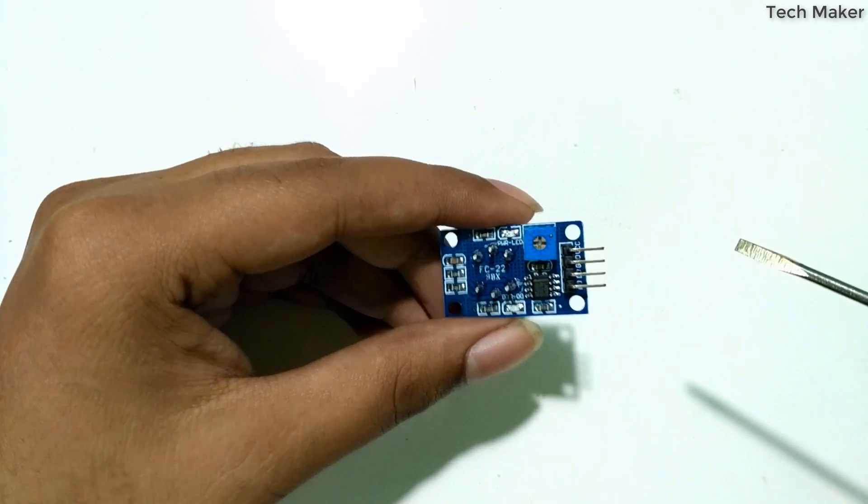First, place the sensor on the breadboard. As per the code, we connect the analog output of the sensor to A0 on the Arduino. Take the jumper wires and connect A0, then connect the ground.